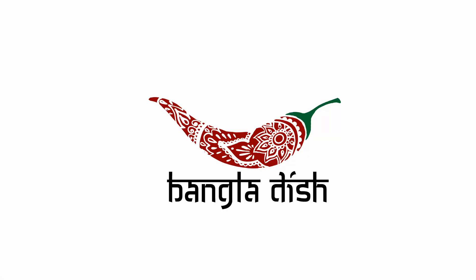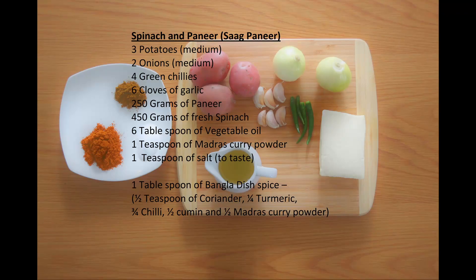Hello everybody and welcome to Bangla Dish. In today's video we will be making saag paneer. Feel free to pause the video here and have a read of the ingredients.